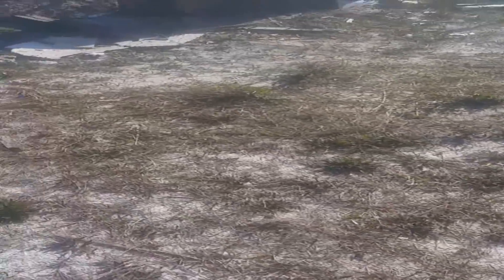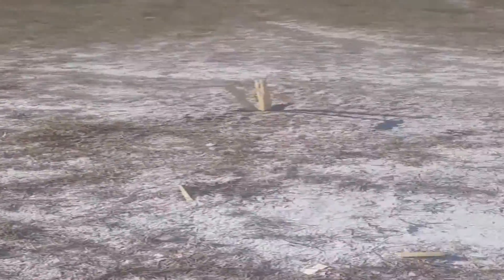I wonder where the target is. I don't even see it. It just blew up. Disintegrated.